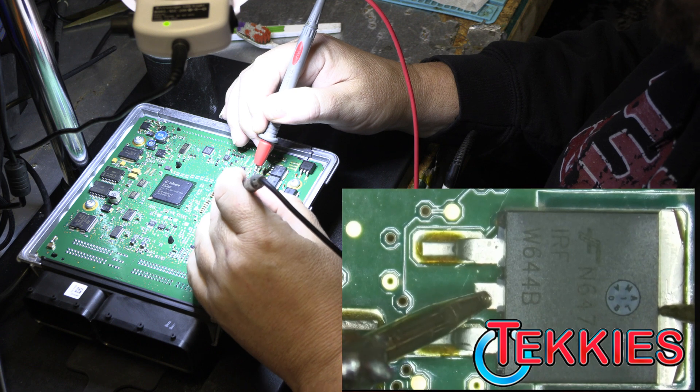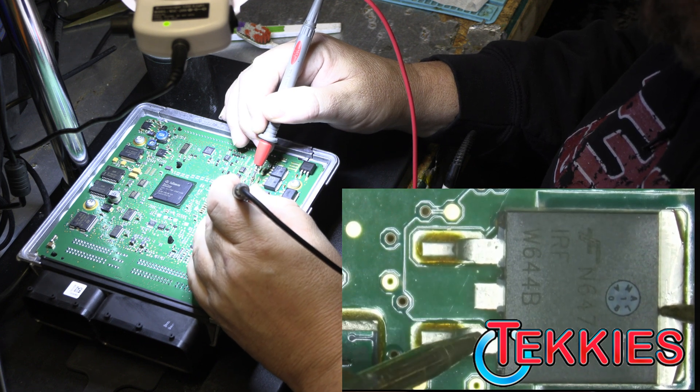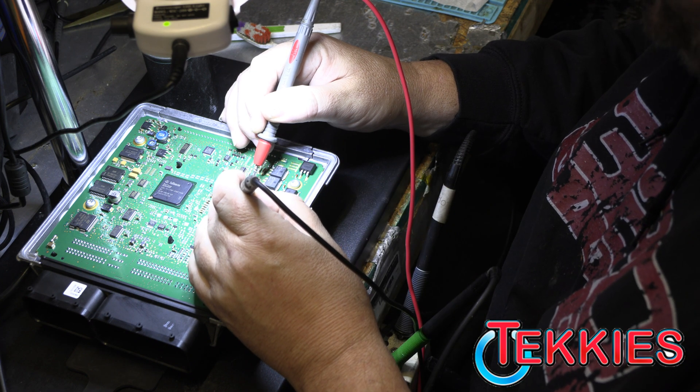Here are our leads. Nothing. Beeps in the middle. And nothing. So that one is good.